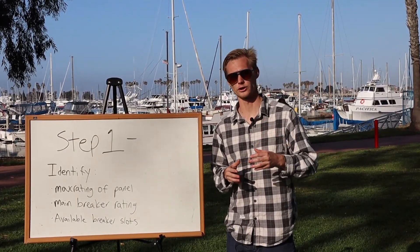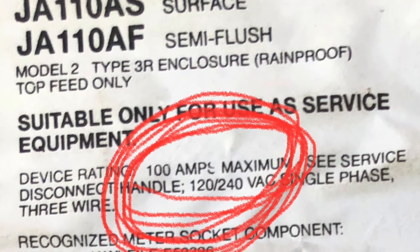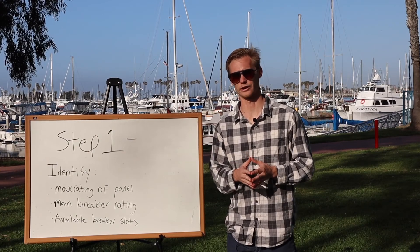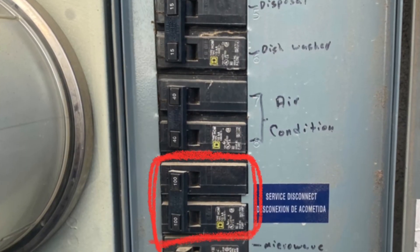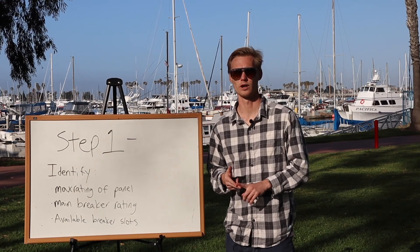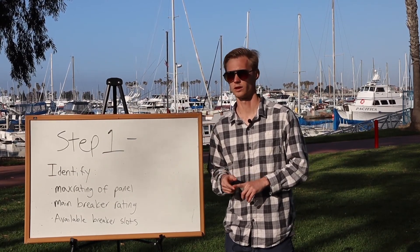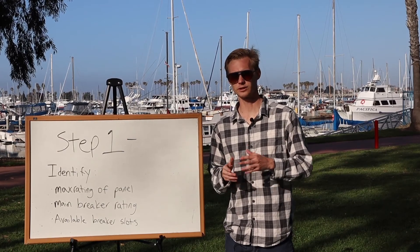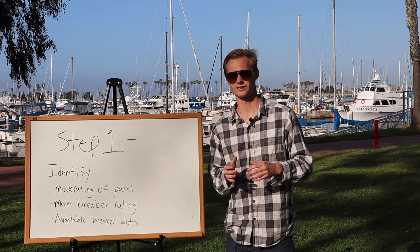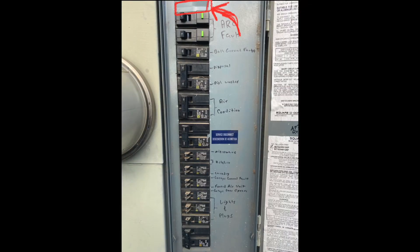You're gonna go out to the electrical panel, open up the door, and look at the spec sheet that's hopefully there. You're gonna look for where it says the max rating — this is the first number you need. Once you locate that, you look at all the breakers and find the main breaker, which is usually gonna be the biggest one with the highest number, and write down that number as well.